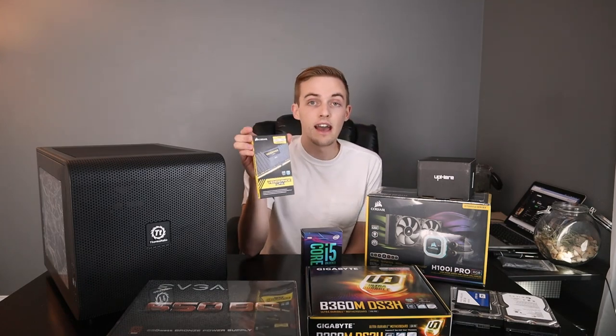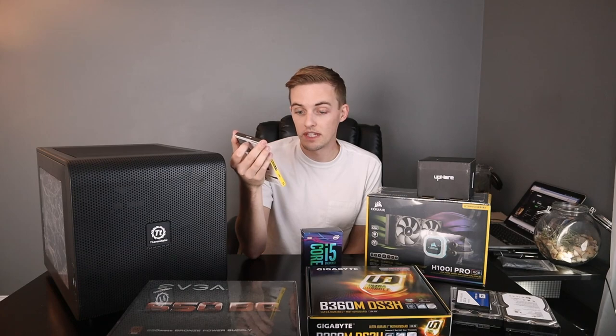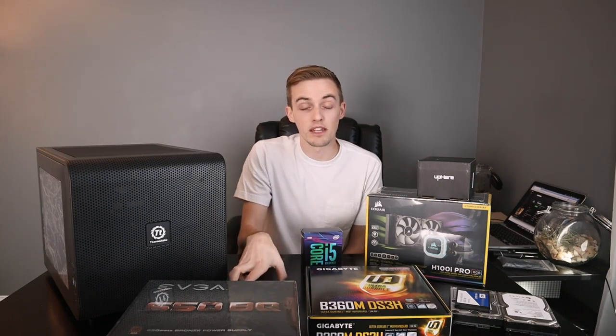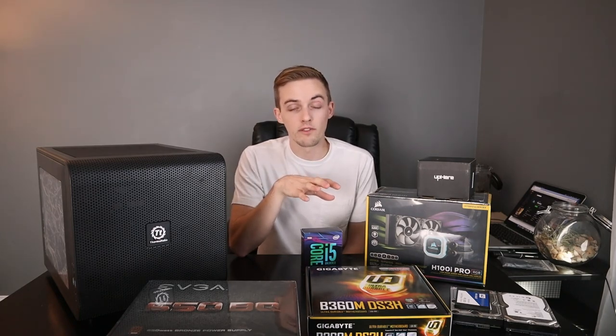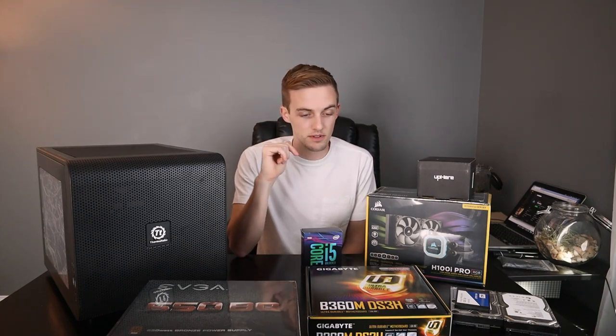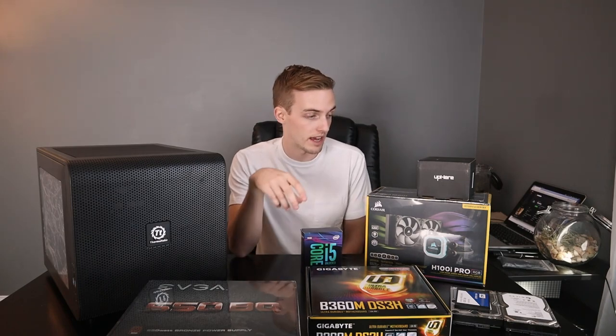To match that board, I have two 8GB sticks of DDR4 RAM, for a total of 16GB with the capability of expanding to 32 if I ever need to. My Mac Mini had 12GB of RAM and that was more than plenty for me, so 16 is going to be totally sufficient, and this RAM is faster than what I had before.